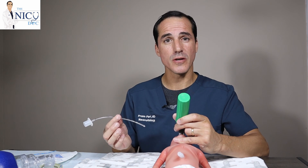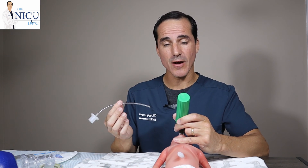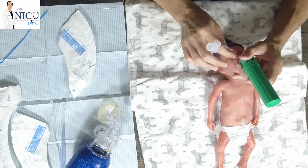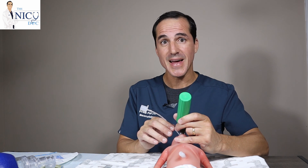For older babies, you may see the cords with a sort of whitish color. For younger preemies, it looks beefier and a little reddened — there is a slight difference in redness when compared to the surrounding structures. However, the color difference may not be apparent, especially to the untrained eye. Once you see the vocal cords, you want to go ahead and insert the endotracheal tube. You don't insert it down the tunnel of the laryngoscope — that is made only for visualization. You enter at an angle, maybe even 90 degrees, from the side of the mouth, keeping a very good eye on the vocal cords at all times.